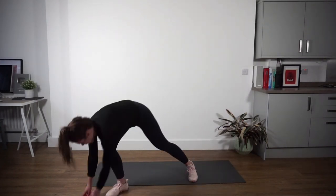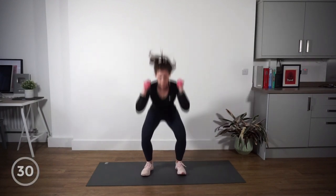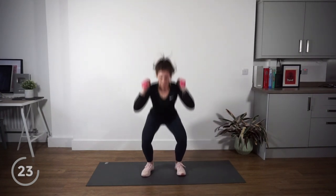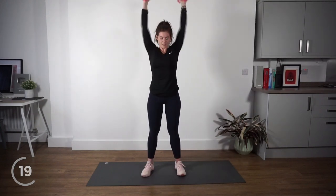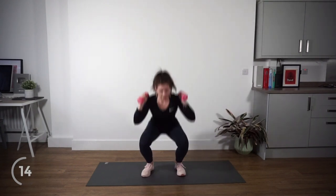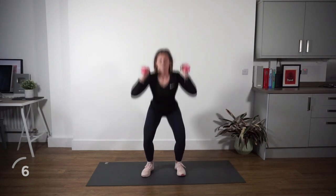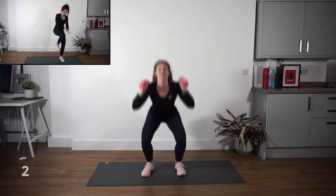Straight up onto your feet — we're going into our squat thrusters. Grab your weights if you have them. Set yourself up, let's go. Come down, breathe out, weights come up. Nice work — everything else remains the same: knees pushing out, tracking over your toes, sitting back, chest up nice and high. You don't need the weights if you want to get rid of them — totally fine, just use your hands. Five seconds to go.